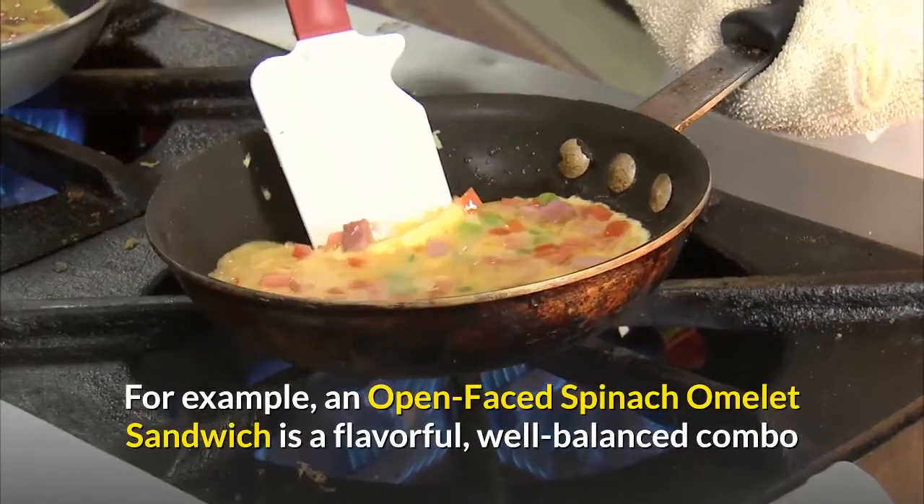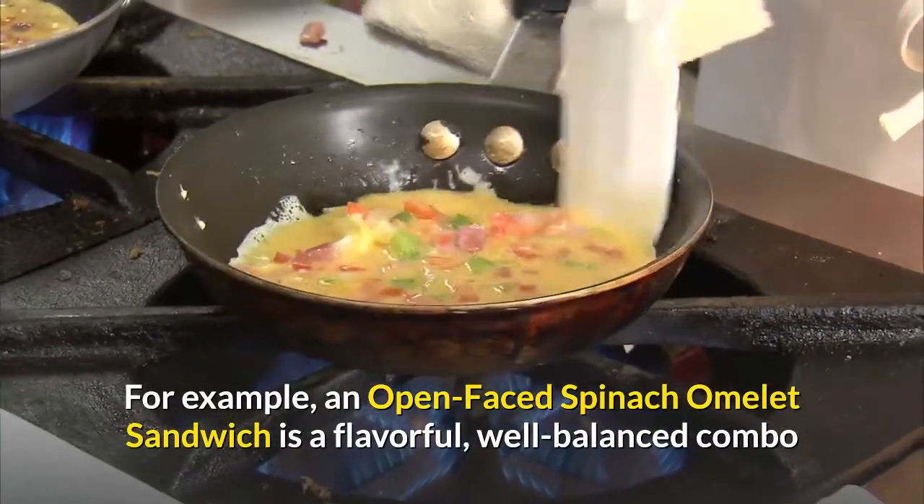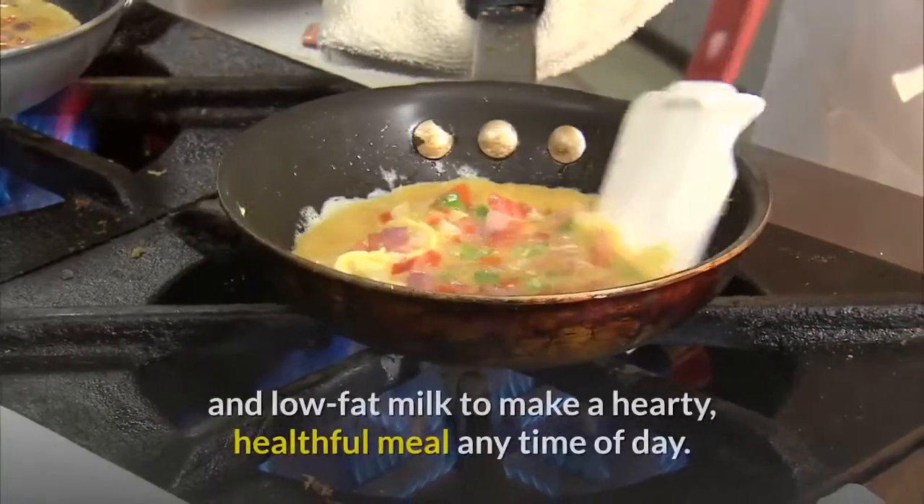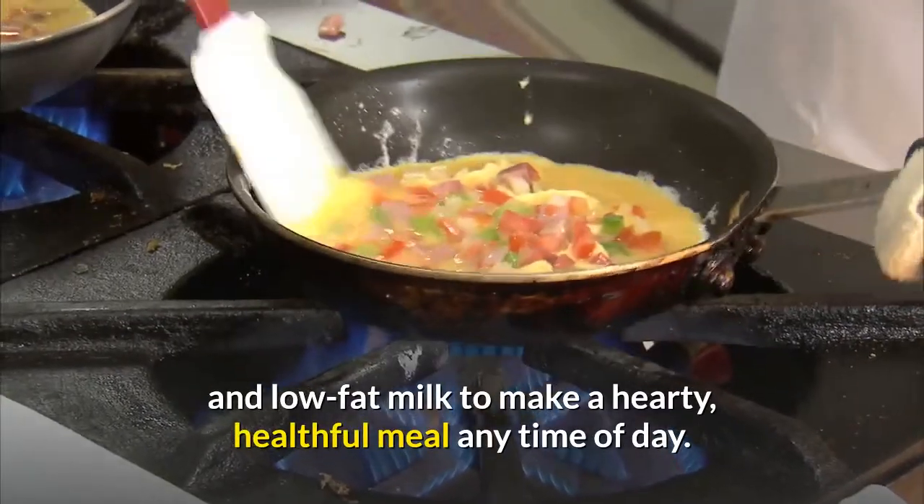For example, an open-faced spinach omelet sandwich is a flavorful, well-balanced combo that needs only a serving of fruit and low-fat milk to make a hearty, healthful meal any time of day.